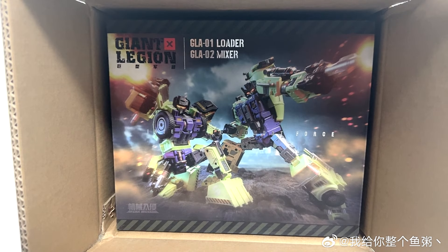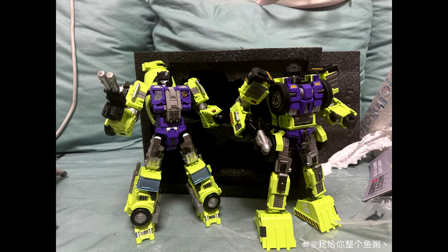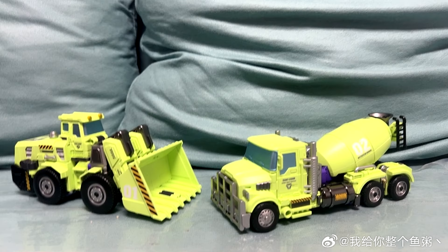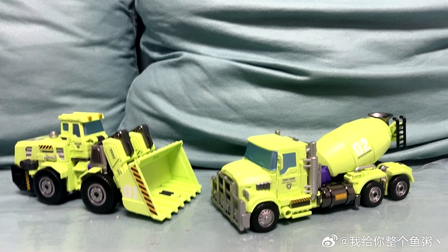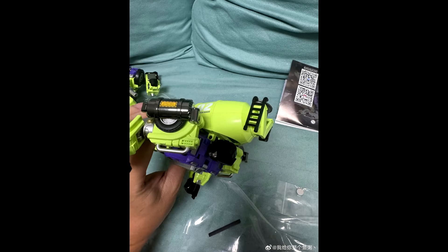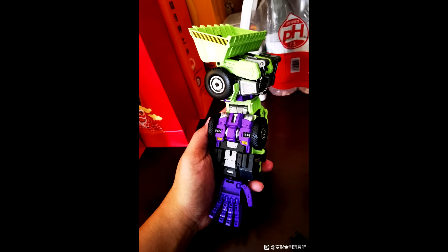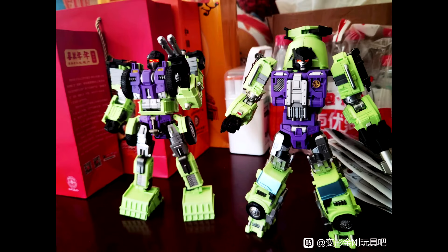Moving on to third-party masterpiece news — this is Mech Invasion. We get in-hand pics of their Giant Legion GLA01 Loader and GLA02 Mixer — Scrapper and Mix Master. This is a highly stylized Devastator and Constructicons, but the difference is these are the arm bots instead of the leg bots, doing a different take. We also get to see them with a thing of kittens, which is awesome.